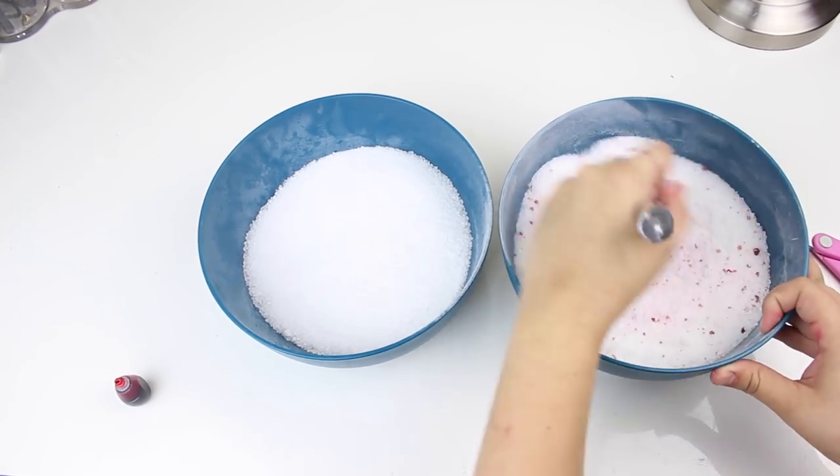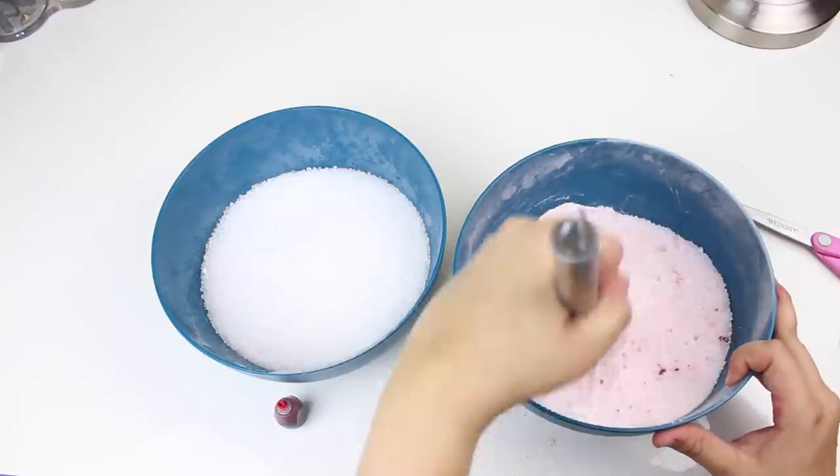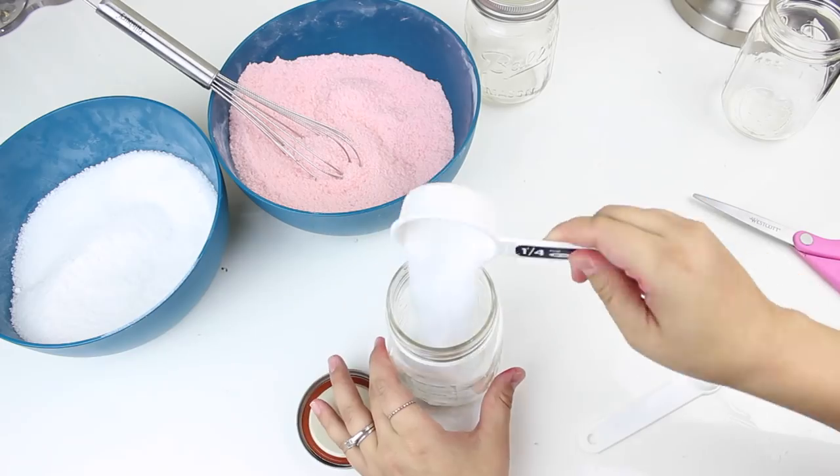To get that candy cane vibe, separate your bath salts into two bowls — equal parts, it doesn't have to be exact. You're only going to add red food coloring to one of them. I used about four to six drops. Definitely don't use too much — it won't be as red as a candy cane, and if you make it that red it's going to seep and stain in the bathtub, so just put a little bit.